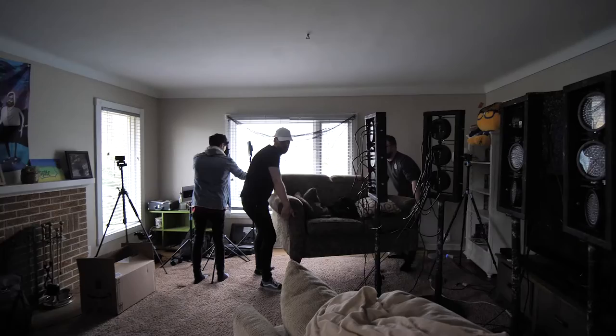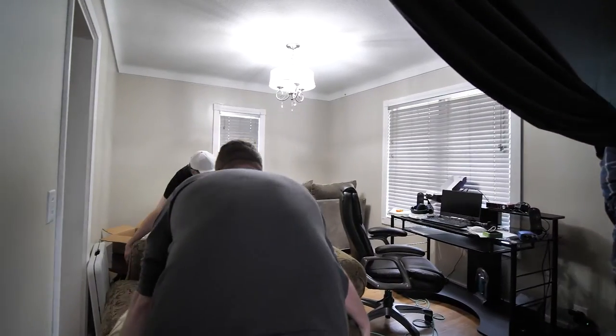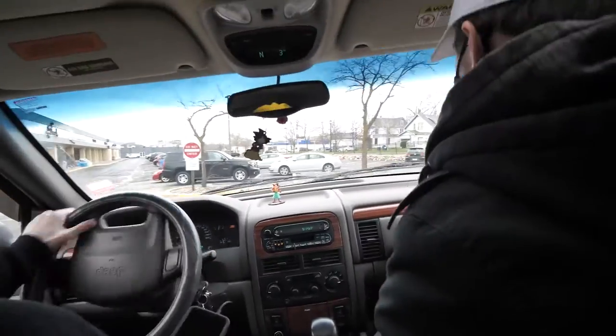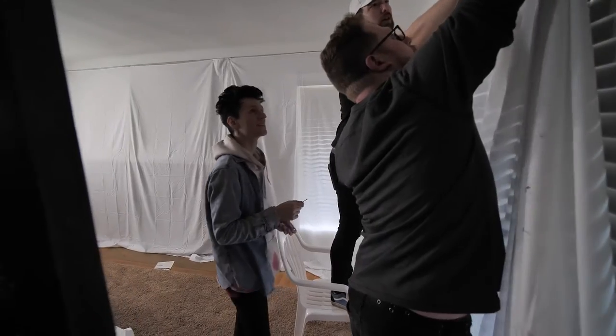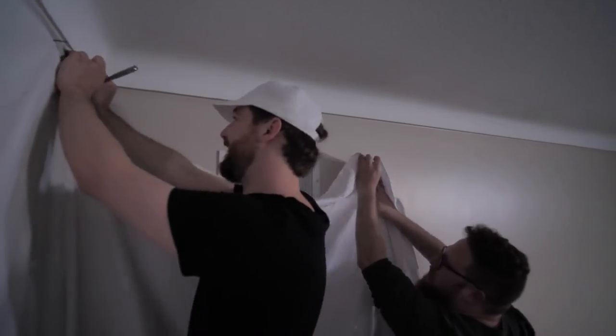Start by picking the largest room in the house and clearing everything out of it. It can all be put back at the end of the day, so don't worry about packing it away neatly. Forget where you put the nails to hang your sheets and run to the store to get some more. When you get back, start hanging the sheets around the entire room. We used white, but I would recommend using black to help avoid creases showing up in the video.